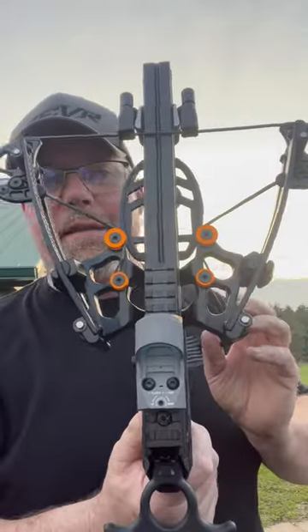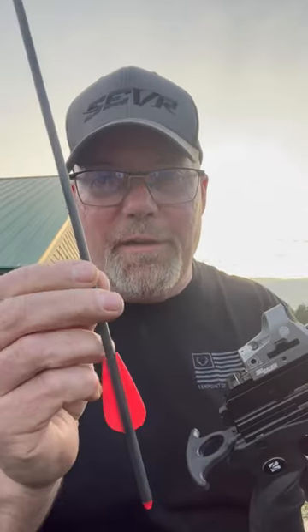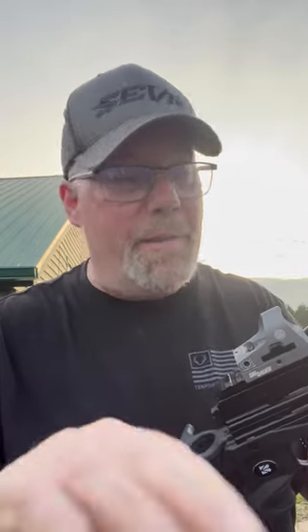Check this out — this is the Ballista Bat reverse crossbow handgun, I guess you would call it. It shoots this little bolt at 330 feet per second with incredible penetration. I put a little Sig Romeo red dot on there so I could see better. You cock it just like you're shooting a bow.